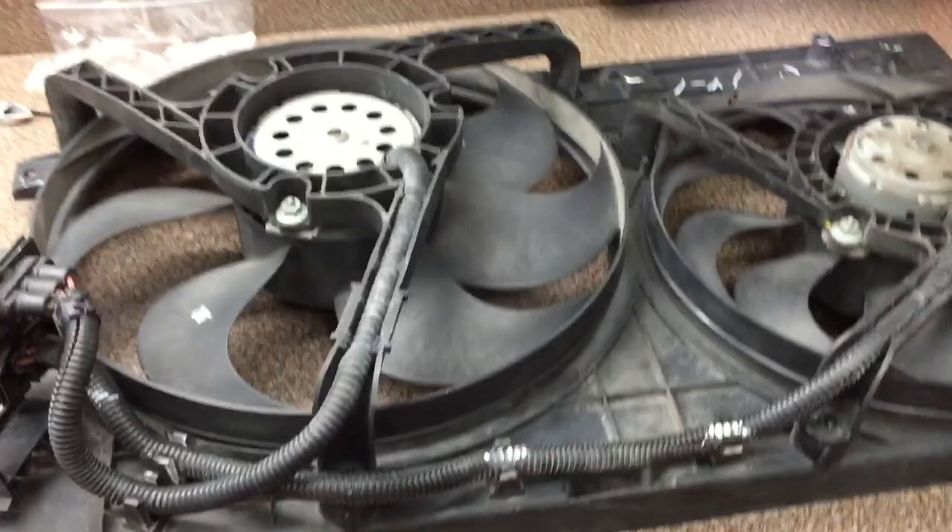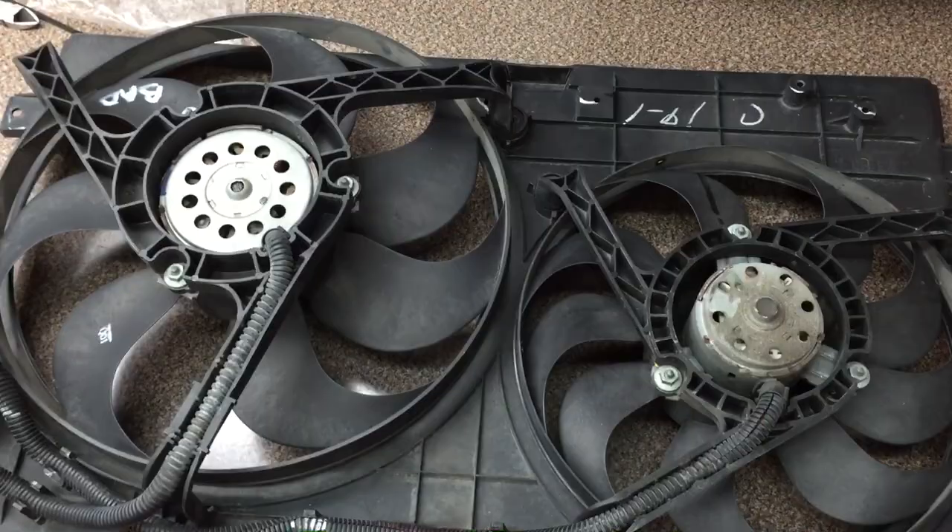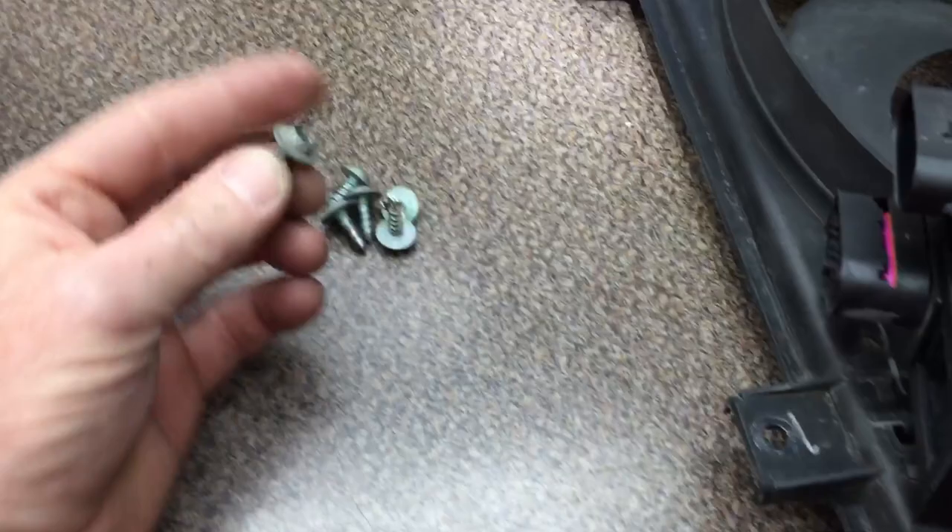Here's the old fan module, and we're looking at it just like it sits on the car — the top is at the top of the screen. Here's all the screws; they're all the same. These are the T30 Torx. You've got mounting holes here, here, here, and here — I'll show you where those are on the car. Each fan has three mounts, three each on the fan.